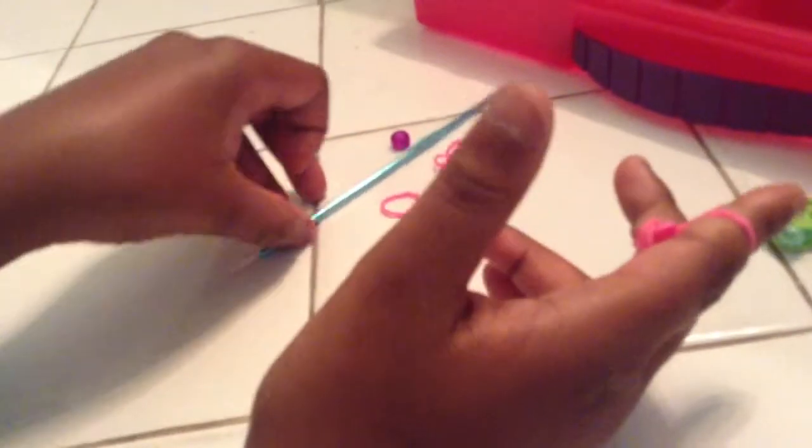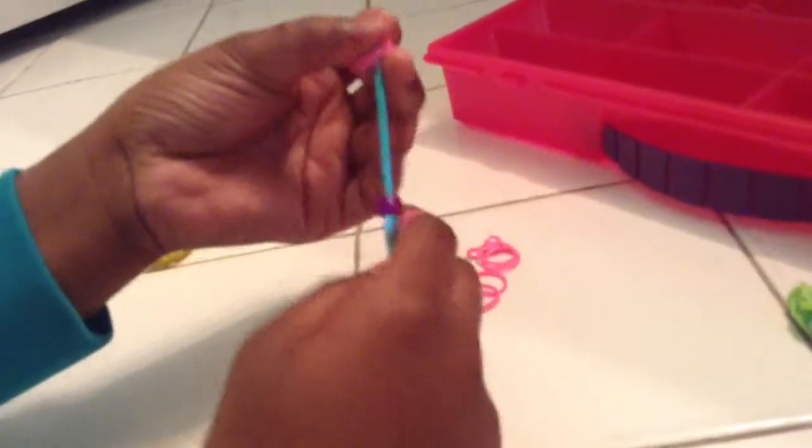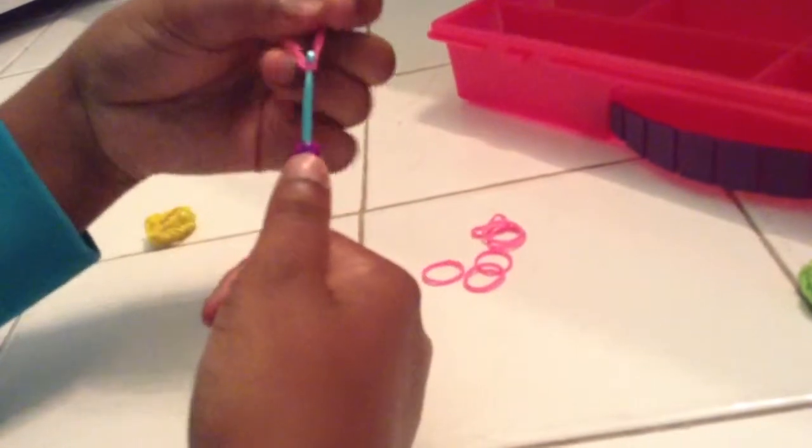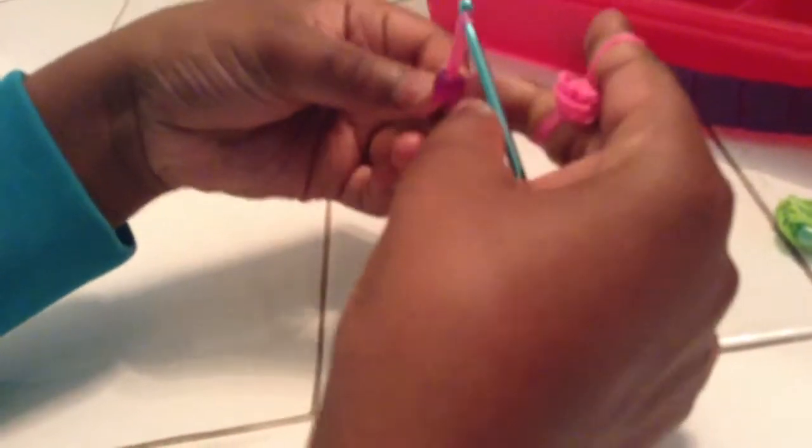Then pull this down and grab your hook. Take two rubber bands and your bead, put the bead on the hook, and then put your two rubber bands on your hook and slide it through. Now take that part, put it on your finger, take off the hook, and then bring up the bottom.